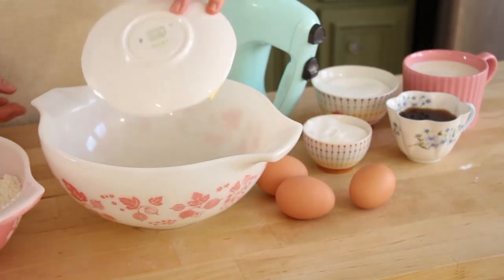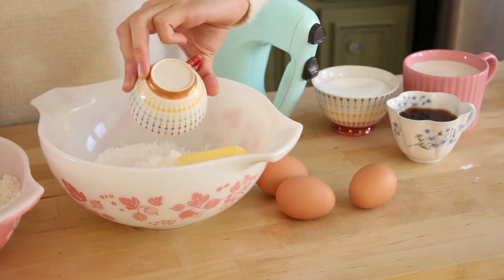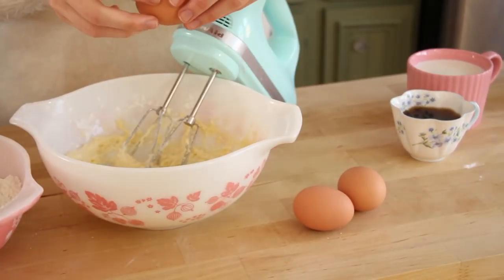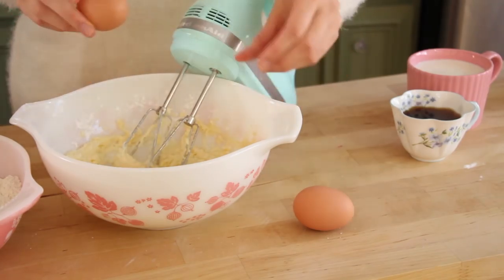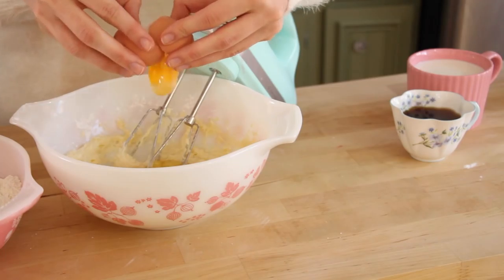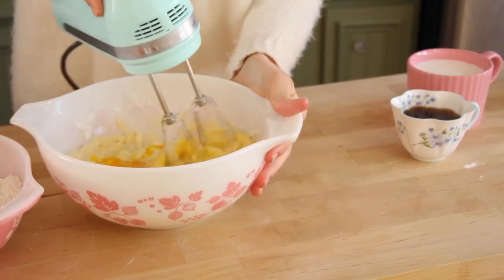Now in a large bowl, I'm going to be adding in the butter and also the sugar. I'm taking my blender and mixing this together until it is light and fluffy. Now I'm going to be adding in each egg, then blend this together.